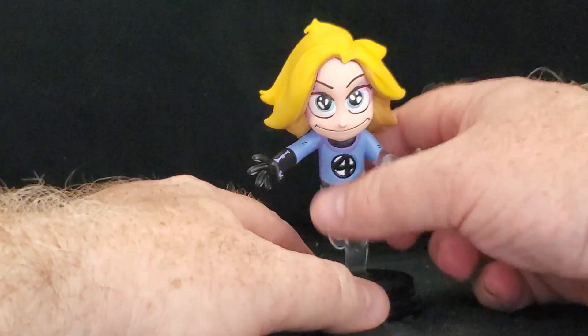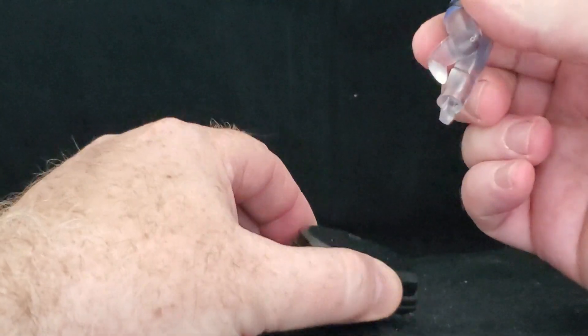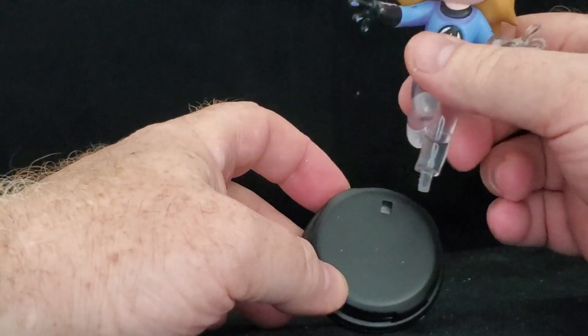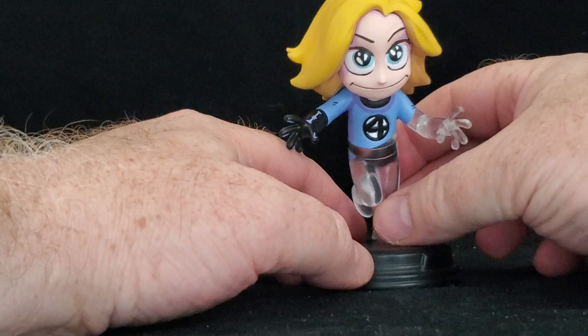There are some differences with this one. First off, she comes apart from the stand — I'm not too thrilled with that, but it is what it is.